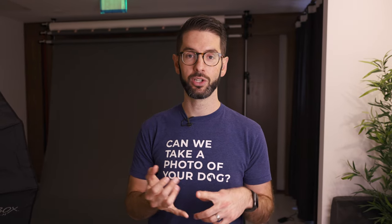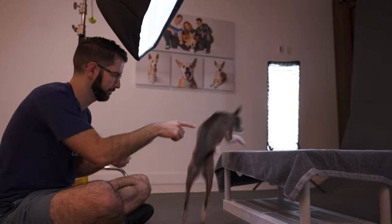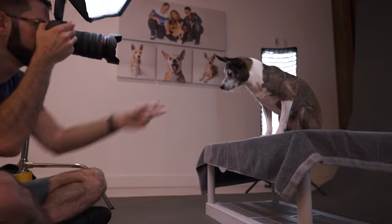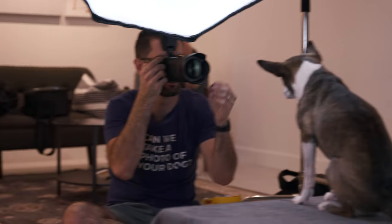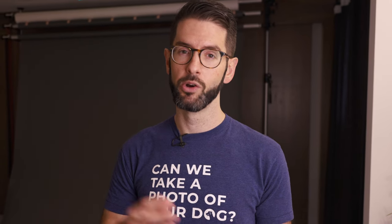You can start out with a cookie or a meat-based treat, something really high value that your pet — if you're photographing your own pet — you know they're going to love. If you're photographing someone else's pet, it's really important to make sure you ask them if their pet has any food allergies. You don't want to give a pet a treat that would make them sick.